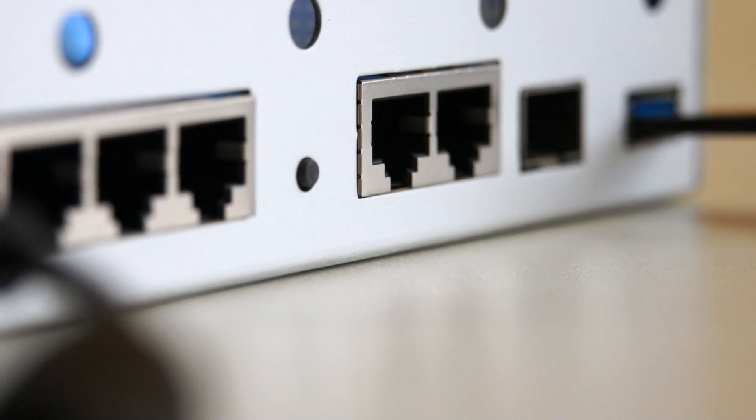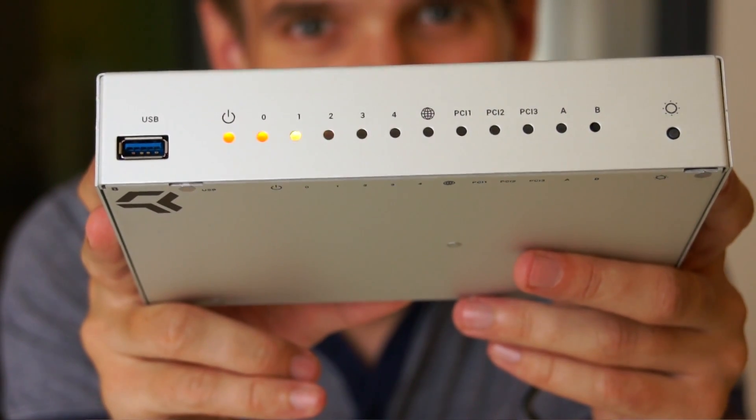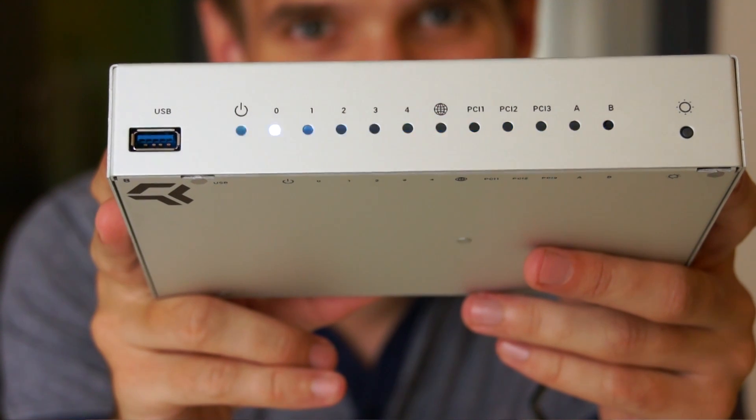If you want to refresh your Omnia with a fresh factory image, all you need is to download a medkit file and place it on a USB flash drive. Plug the flash drive to the Omnia and hold the reset button until four diodes are lightened up.